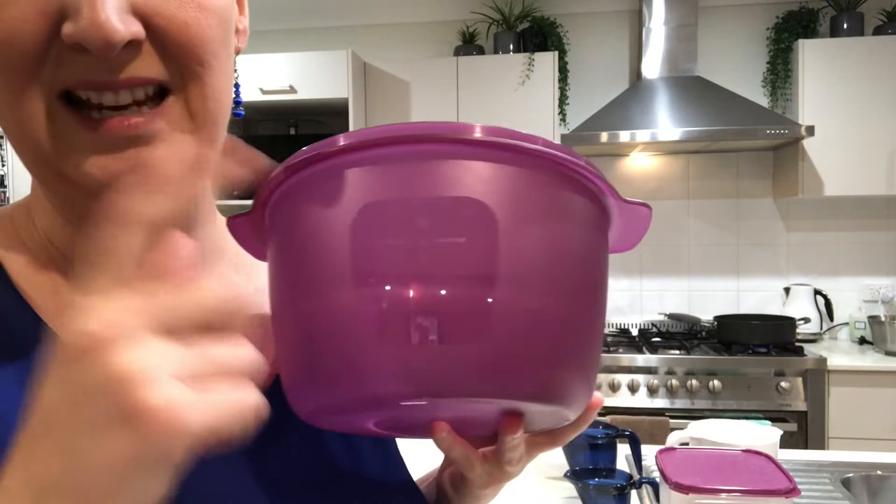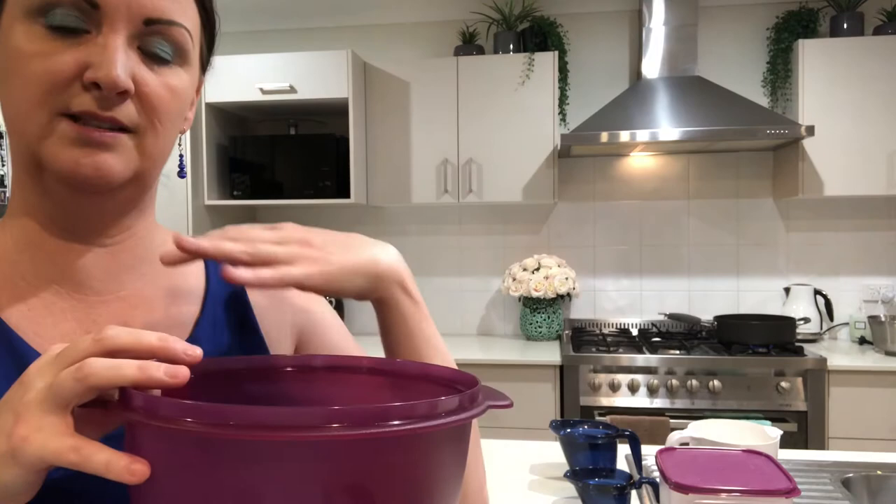Do respect the maximum fill line — it is etched on there — because if you don't, it's just gonna overflow and it's gonna be messy in your microwave and you don't want that. Respect the line and you're never gonna have overflow and mess everywhere.